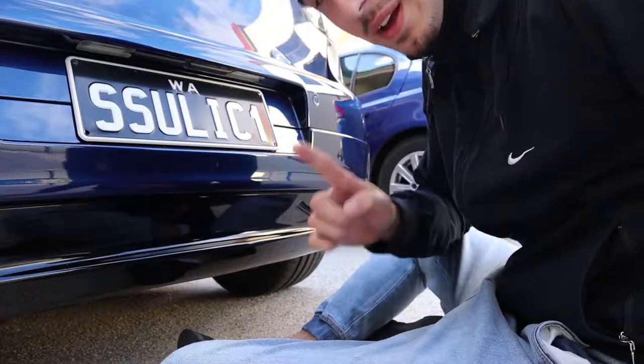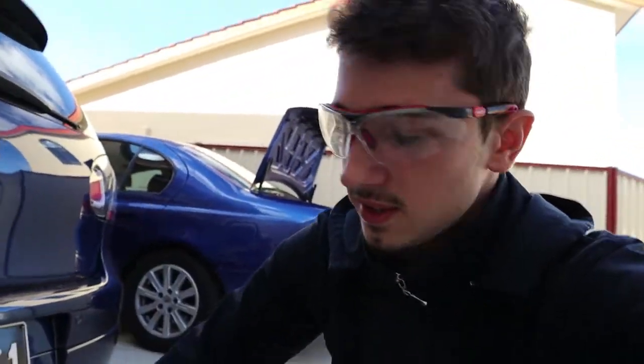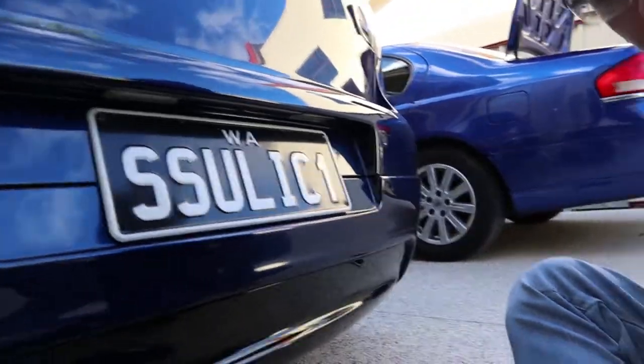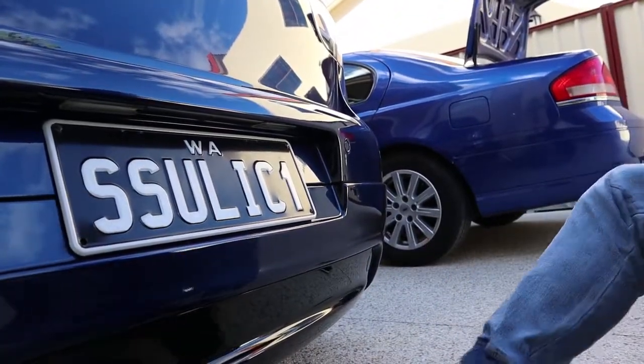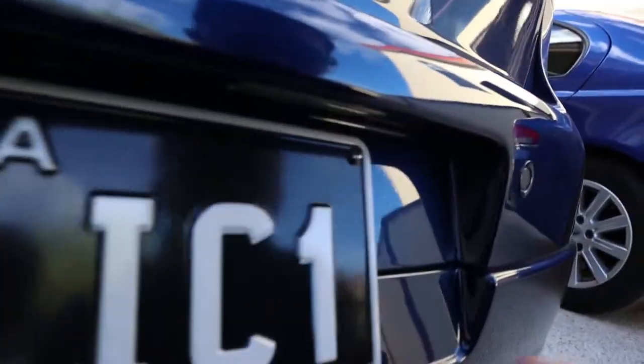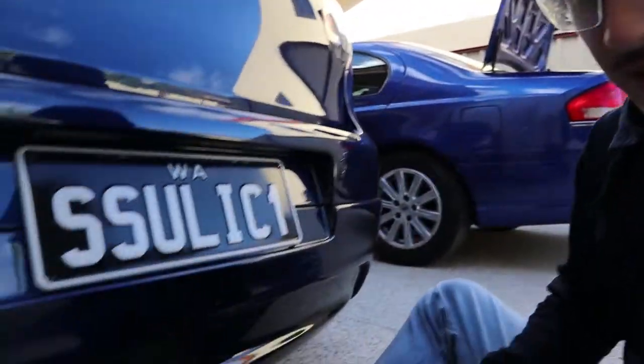Safety should be a number one priority because I have sparks flying. As sick as I look with these safety glasses on, it's not gonna be as sick as the work I'm gonna do here. I'll put the camera up close so you can see me cutting this bit right here. I've basically done that up a little bit so I'm just gonna cut it in a bit more and finish it up.